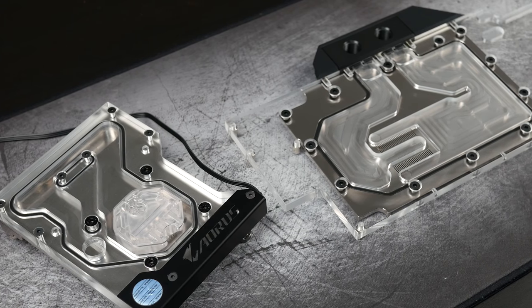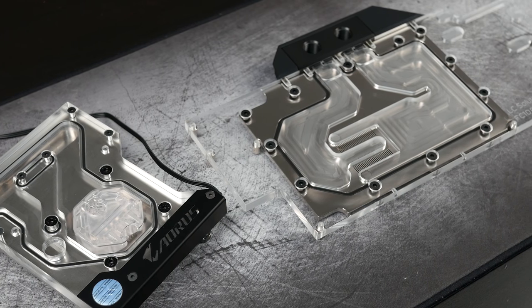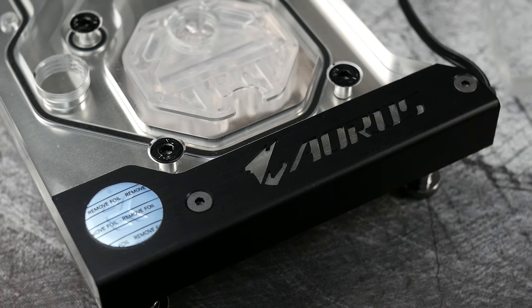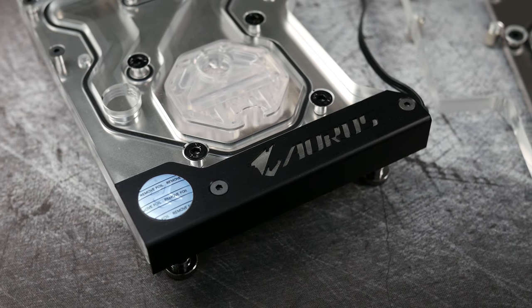Before we wrap things up, I wanted to go over what the rest of the build is going to consist of. I picked up Corsair's 570X case in white. We'll be using a 360 rad up front and a 240 up top — both in white as well. We're also going to be using EK Waterblocks Vardar fans; I've got six of those going in this case, also in white. So in case you didn't already know, it will be a white-themed build, and I'm very much looking forward to it. Make sure to subscribe if you haven't already so you don't miss that video, give us a thumbs up if you enjoyed this one, and we'll see you in the next one.